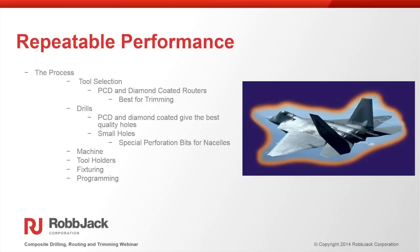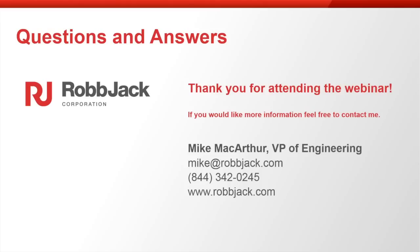That concludes the slides and presentation. We're now going to the question and answer session. Thank you very much — that was very enjoyable. We're going to turn to some questions.